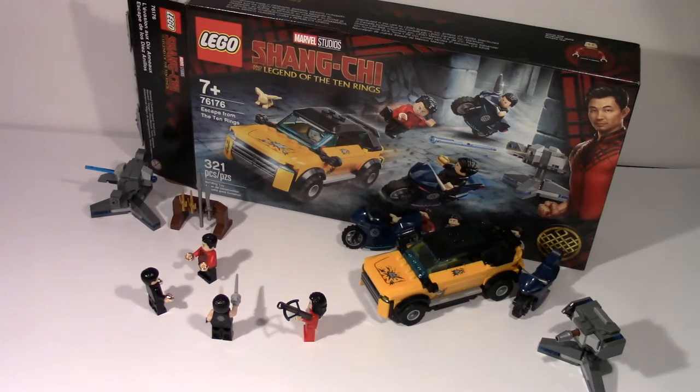This set is inspired by the upcoming Marvel movie Shang-Chi and the Legend of the Ten Rings. It features four minifigures based off of the film, including the titular Shang-Chi, along with Wenwu, Razor Fist, Katie, and an animal-based figure named Morris.